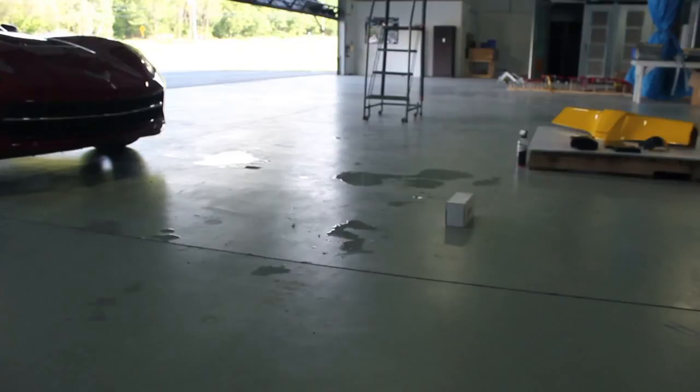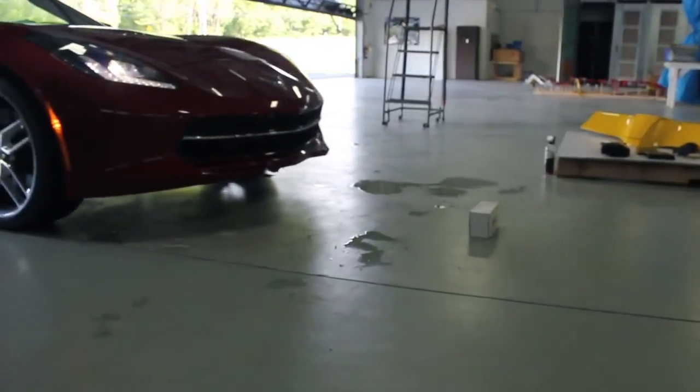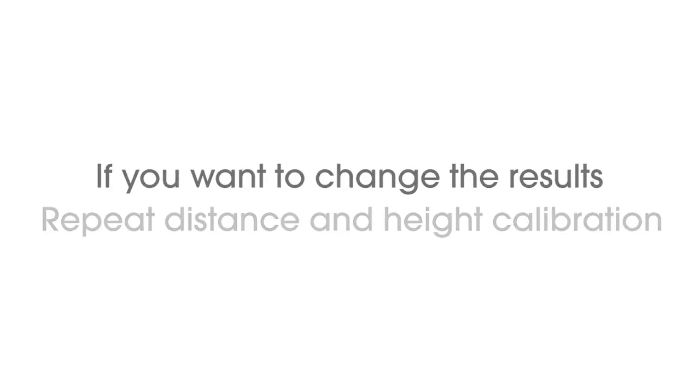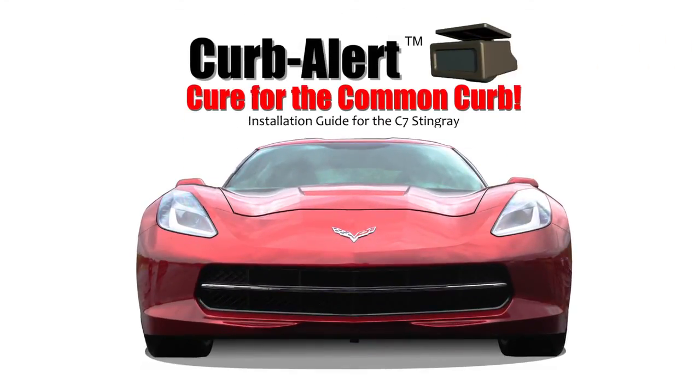Once all wires are in place, you are ready to test Kerbalert from behind the wheel. Place a box at least six feet away, large enough to simulate a threat to your bumper, in the path of the vehicle. Start the vehicle, drive towards the box, and listen for the warning beeps. Stop when the alert sounds, then turn off the vehicle and check the position of the box relative to the front of the car. If the results are acceptable, you are done. If you want to change the results, repeat the distance and height calibration steps. Congratulations — you have completed the installation of Kerbalert.